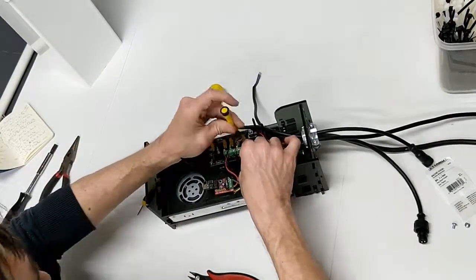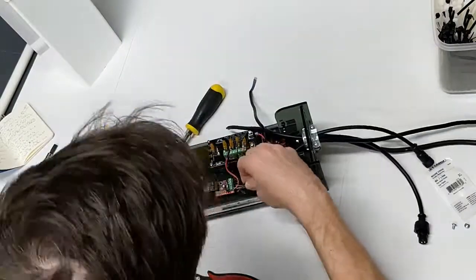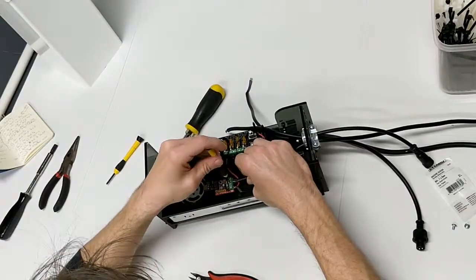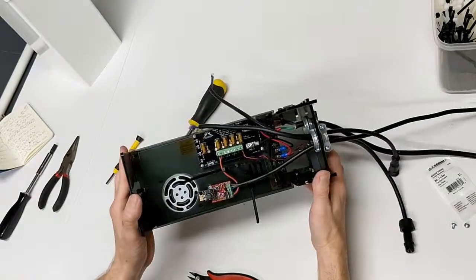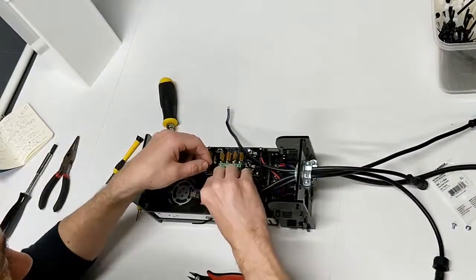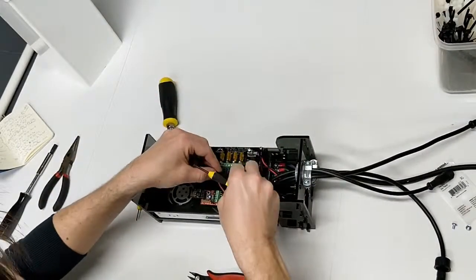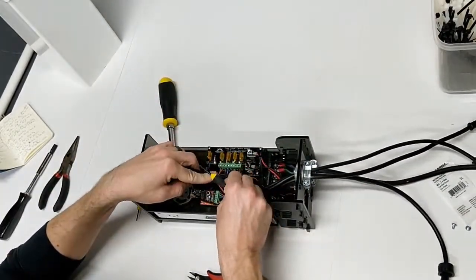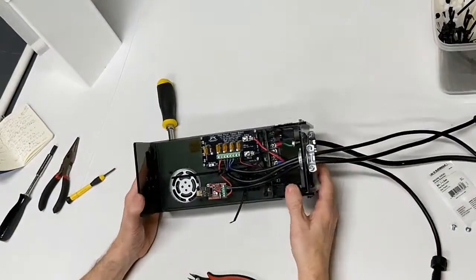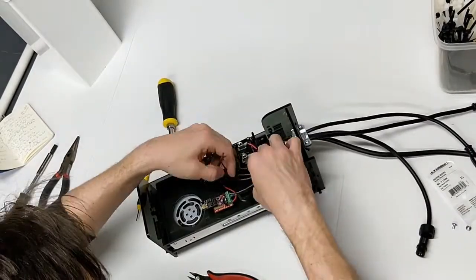If you're running a 12 volt system and you want to get a fan, make sure you get a 12 volt fan. Vice versa, if you're running a 5 volt system make sure you get a 5 volt fan. We've got that piece wired up, and next we'll go ahead and do our power injection lines. We've got that now — you're going to see where this mess of zip ties comes together, so we can go ahead and start zip tying everything down.